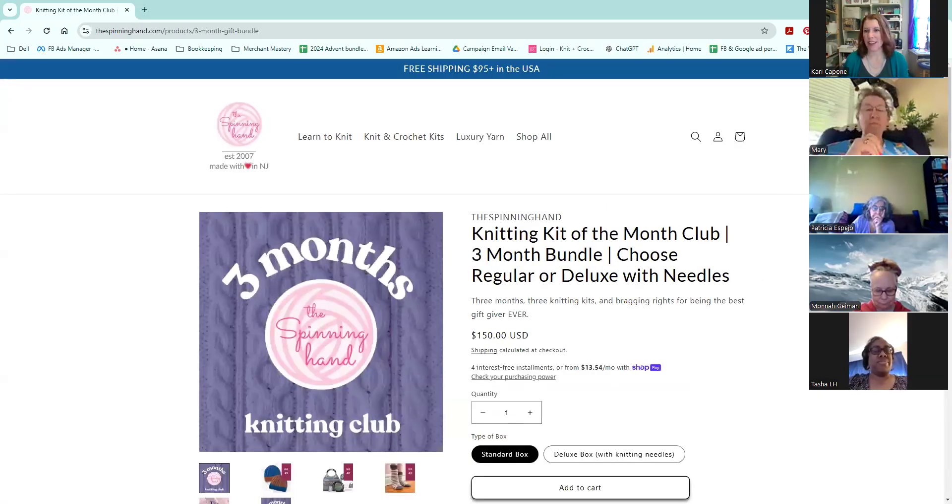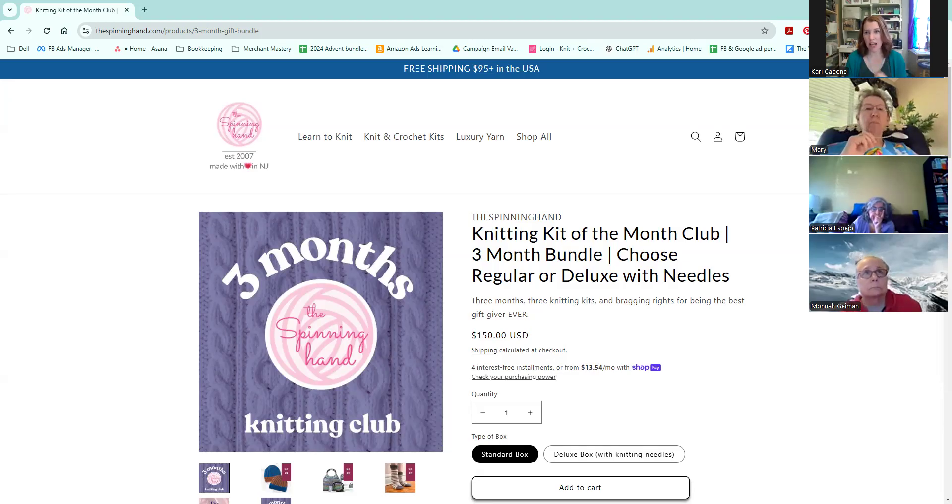We are diving into a brand new bundle we're offering this holiday season: the knitting kit of the month club, a three month gift package. So many people at this time of year want to give a family member a subscription, but just a small gift — not something that's going to last for years. And for the first time ever, we're telling you ahead of time which kits are in the subscription.